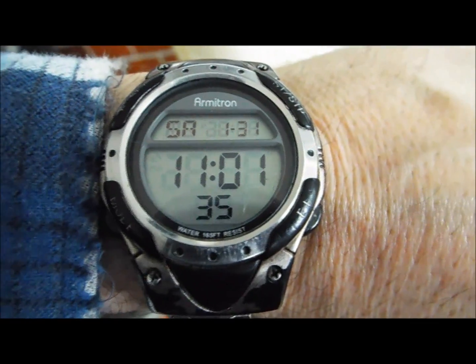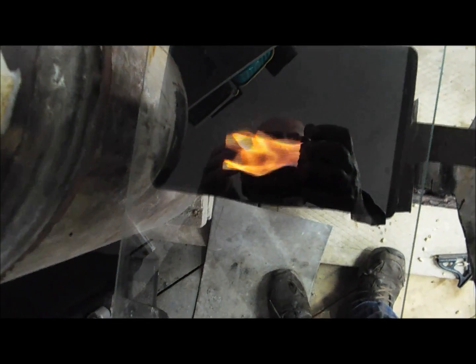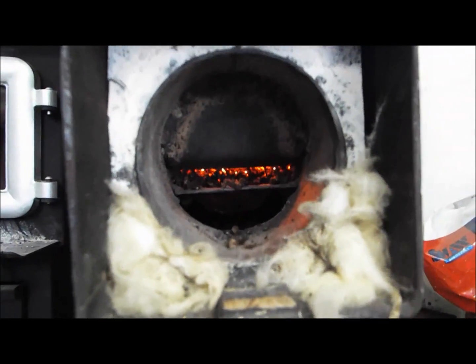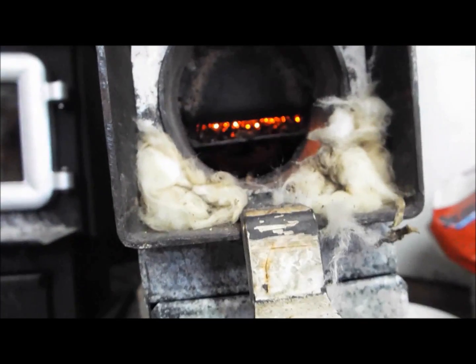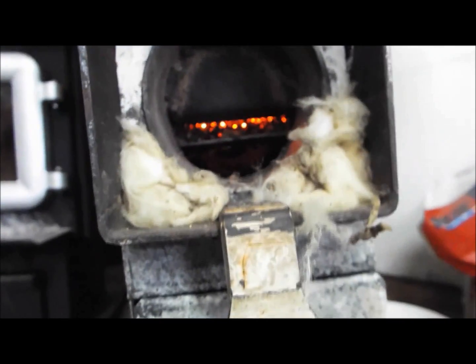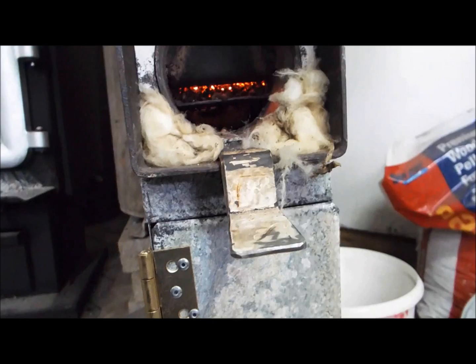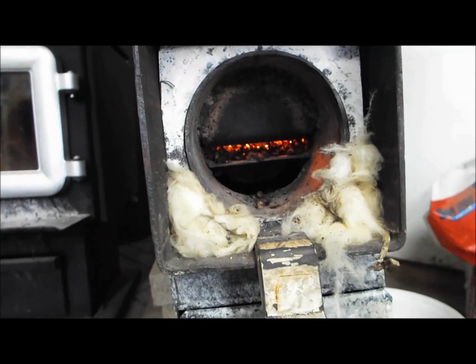It's 11 o'clock, a little bit over half an hour later. My flame did die. The temperature dropped to 200 degrees. Let me show you why — I'm still getting some ash buildup. I still need an ash pan or ash box, so the current setup is not working.